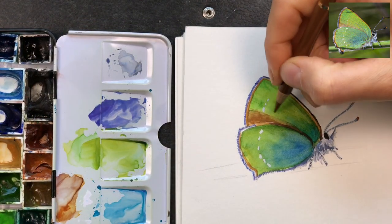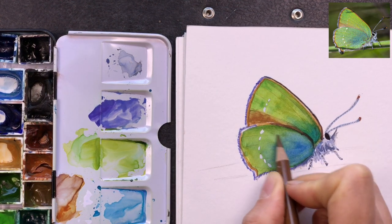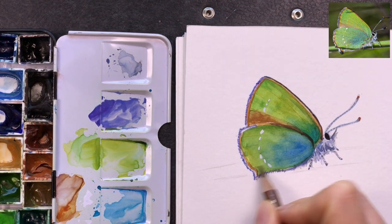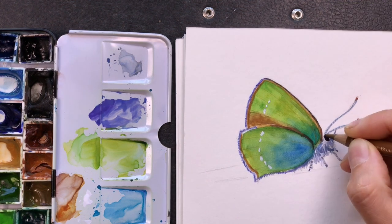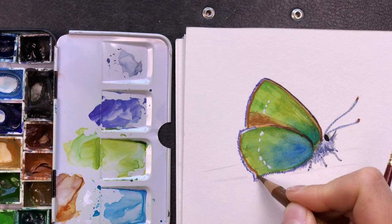I'm adding a bit of detail with colored pencils, and this is our finished hairstreak.